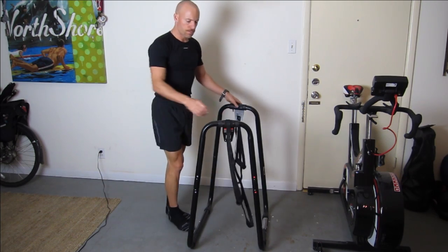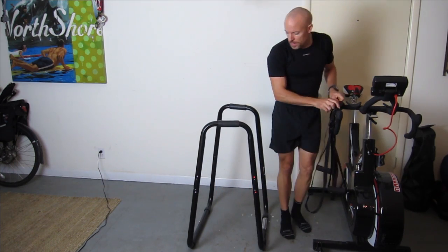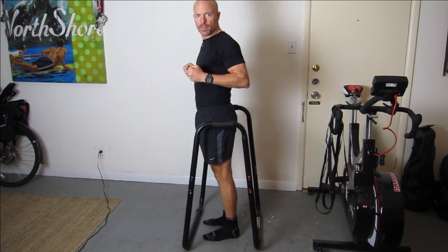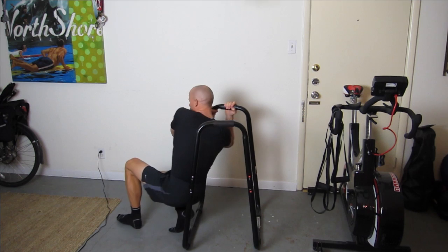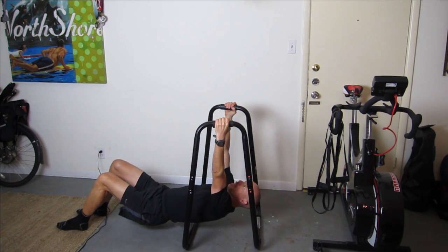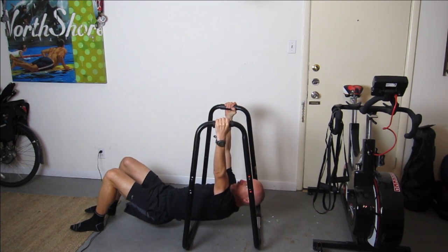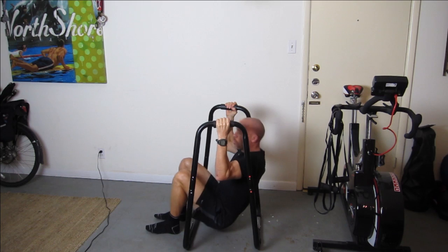I'll take these off. The other thing you can do is a lat press — or reverse push-up if you want to call it that. You just go down here, bring your chest up, and then come back down.